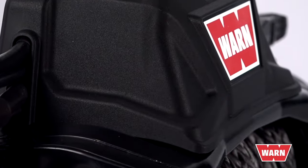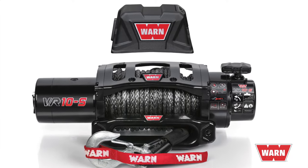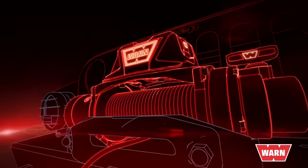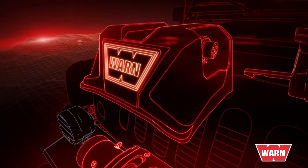With the new WARN VR you can mount the control pack separately from the winch. This is a useful feature because depending on your style bumper you may face the challenge of installing the winch into a tight spot. With the VR you can separate the control pack or keep it attached for an integrated look.